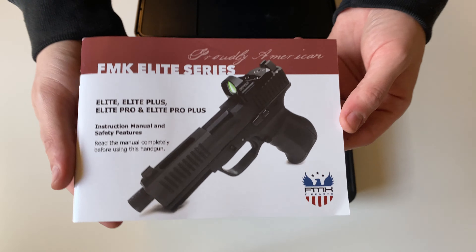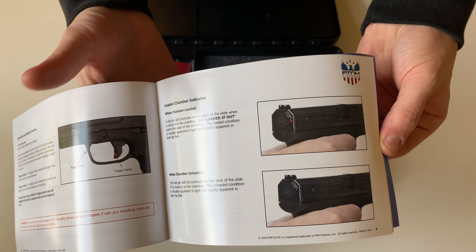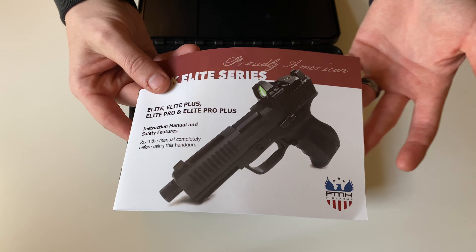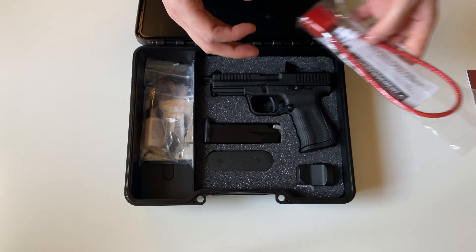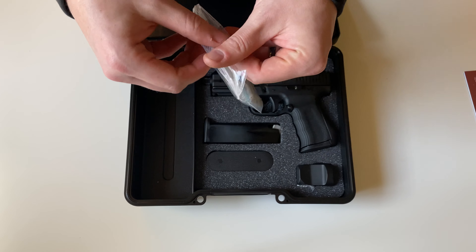First up in the box you're going to get your manual. This manual is complete with pictures and different procedures on how to operate and take apart the firearm. You'll also get your lock, as well as a bag of some accessories.